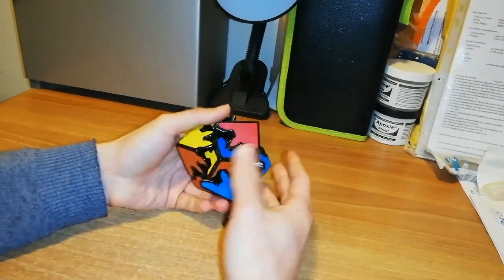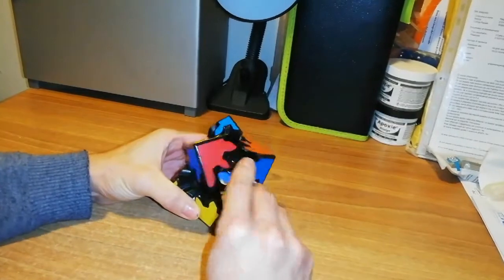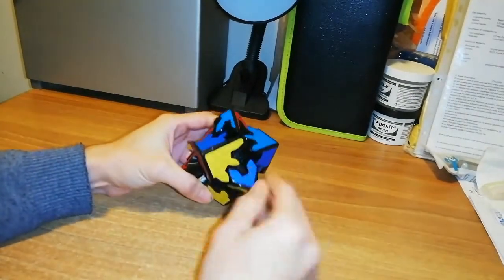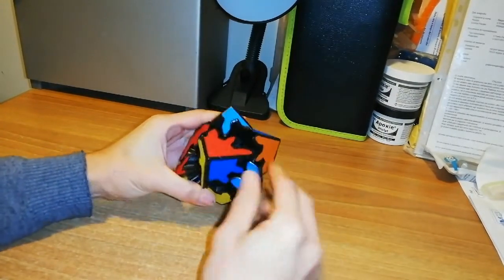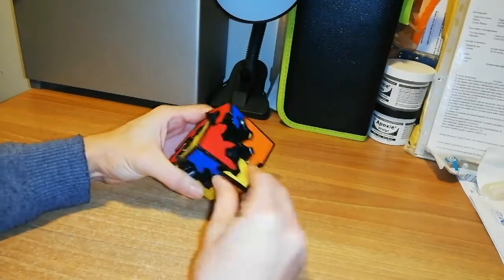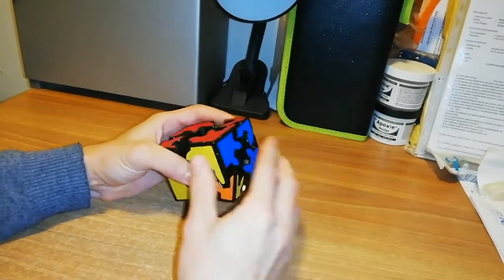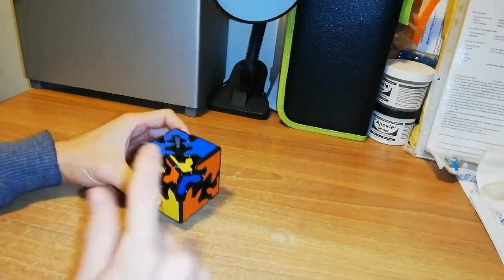Now I can bring back the position and take apart this part. I want to see which case I have — I need to put all the blues on top and check if I have two or three corners solved. In my case I have this kind of parity, but you can also have this parity with this corner here.